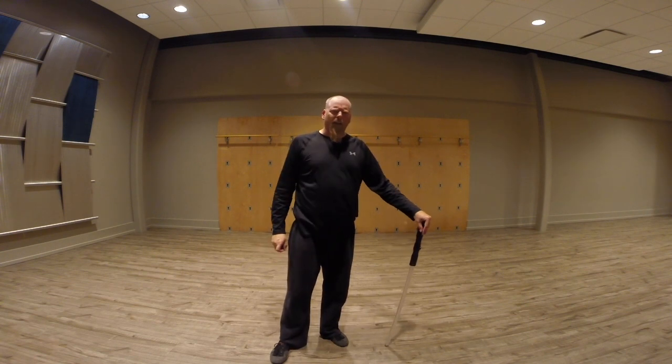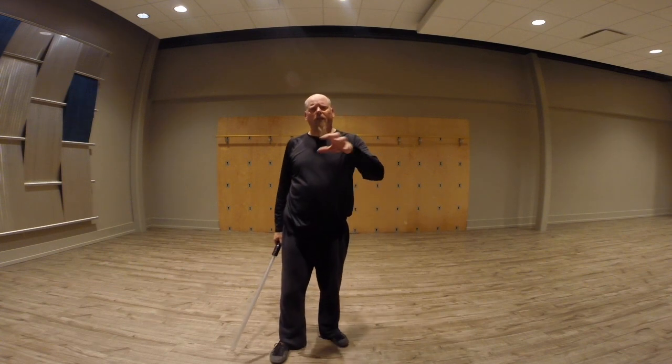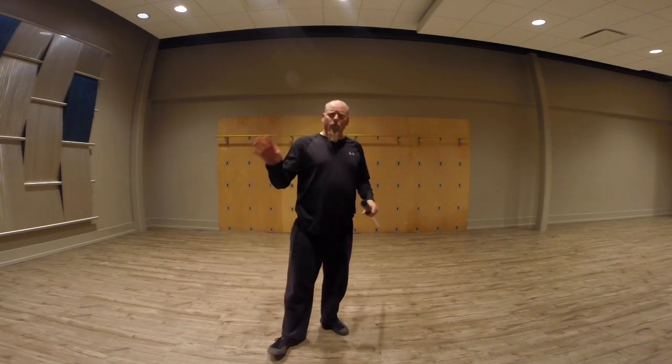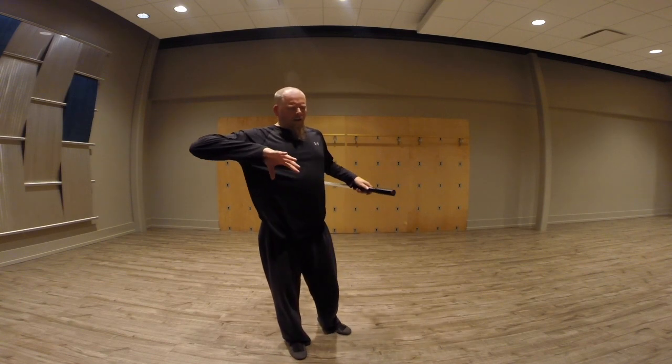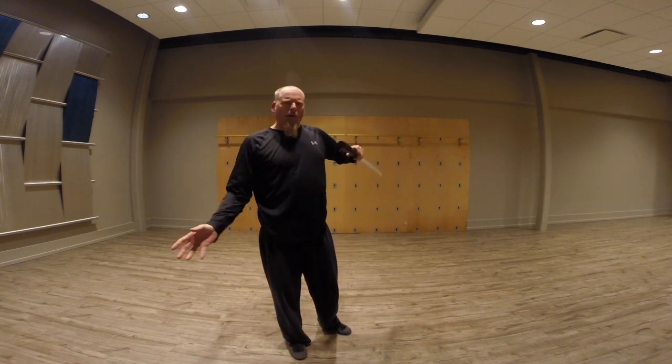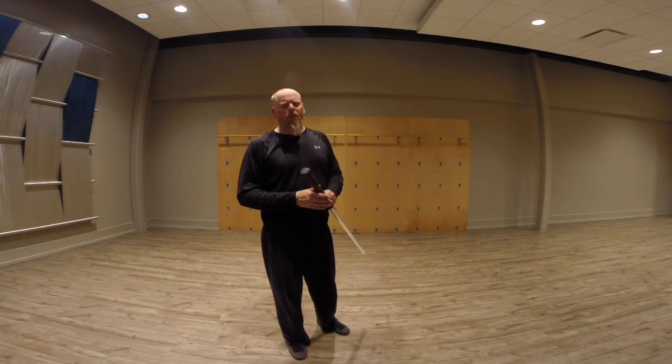Tonight in the laboratory, we started experimenting around with some Makashi principles — or Form 2, whatever we want to call it — and comparing it to some of the other strategies and forms.